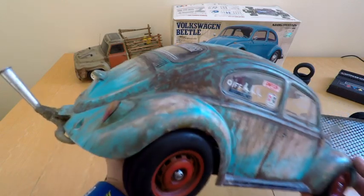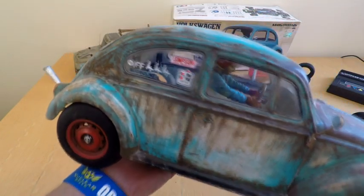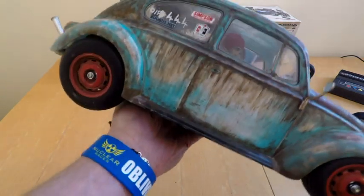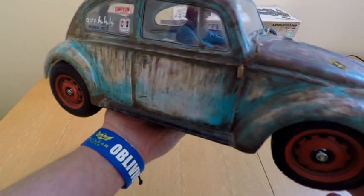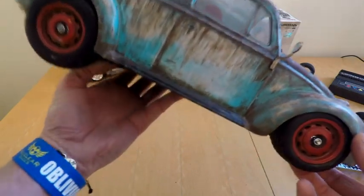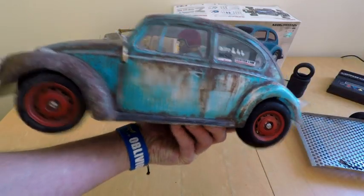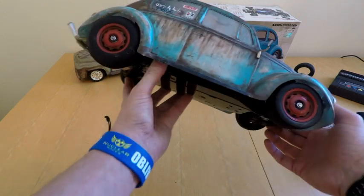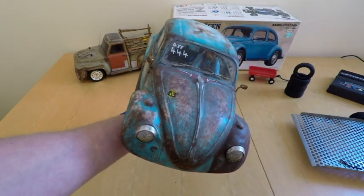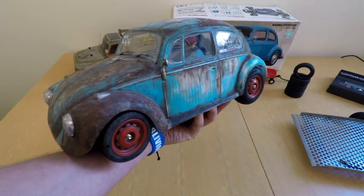There are no hop-ups in there - standard motor, running the standard kit speedo. It's got a 2S LiPo, a little Tower Pro servo, and a standard tin-can motor. I've got the Sanwa receiver in this one. I've also deleted the body post on this, which I like because it just gives it a much better and more scale appearance.